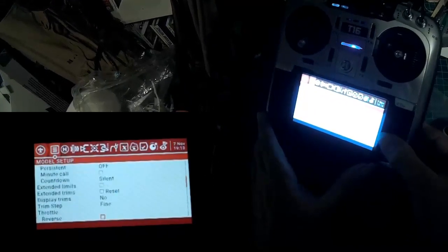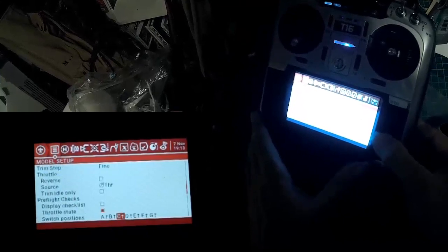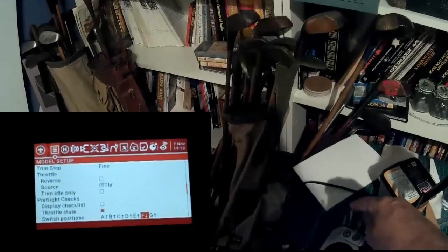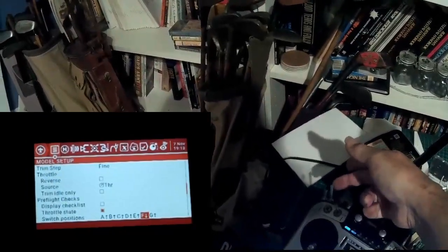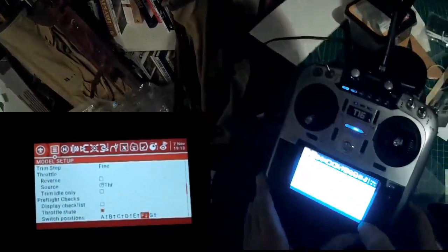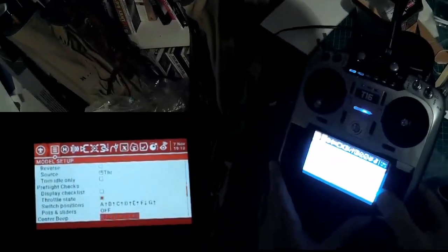We skip the other timers. One thing I'm going to change here is the default switch positions. I'm going to change switch F, because this is switch F here. I like to have switch F as throttle cut — throttle on like that. So back is the default position of switch F, so it won't give me a warning if it's back, but it will if it's forward.